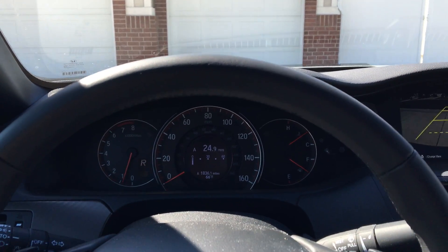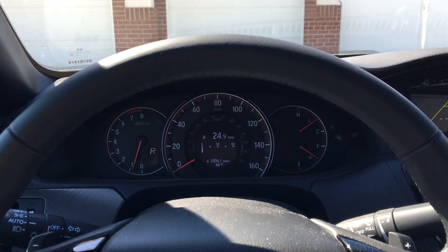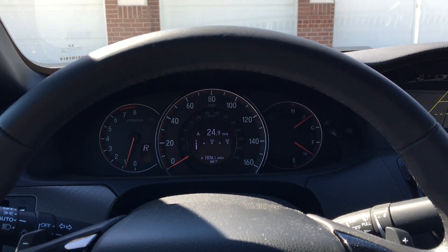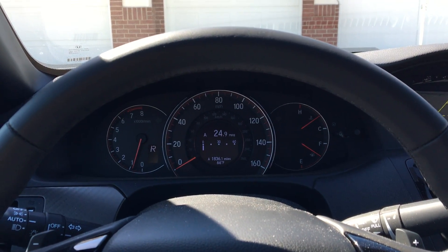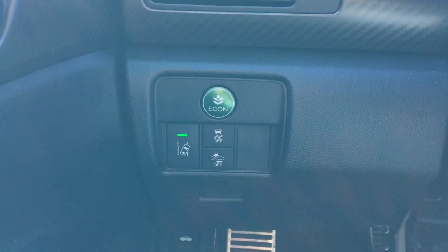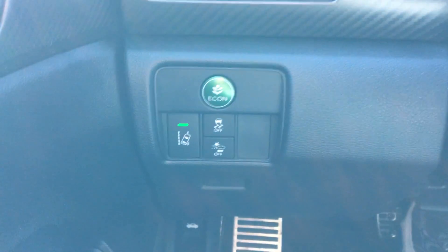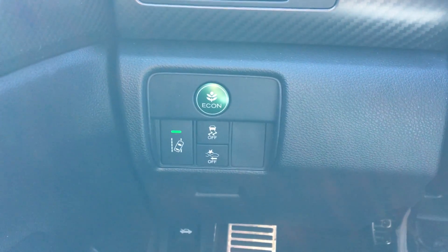This is a demonstration of the Forward Collision Warning System, which is part of the Honda Sensing Package for the 2016 Honda Accord. The Forward Collision Warning System is a little different than the Collision Mitigation Braking System. The Collision Mitigation Braking System can be turned on and off with the button down here — that's the system that will actually apply the brakes for you if the car thinks it's going to crash.